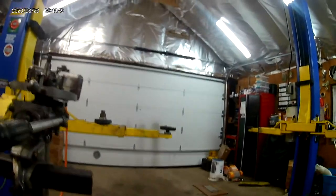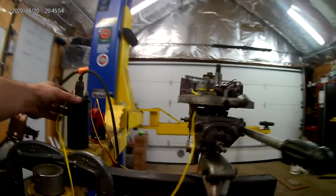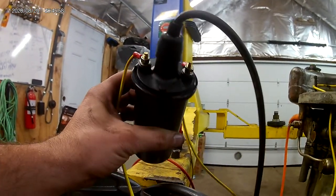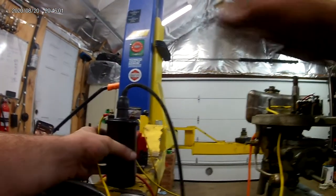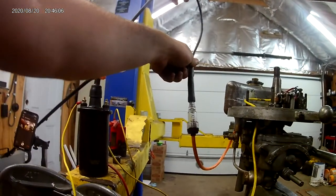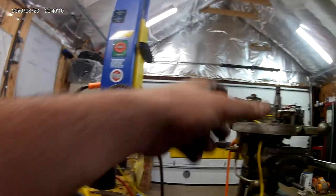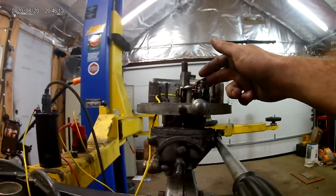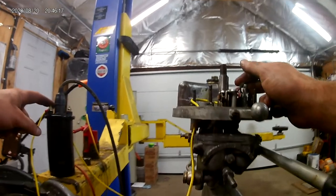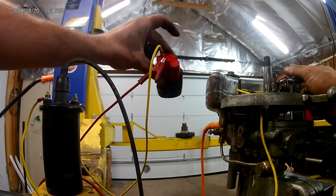So how does it make spark? I bought a cheap generic automotive ignition coil from the local parts guys for about $13, and just a generic spark plug wire. I have this one hooked up to a spark plug light. The switch negative side on the motor goes to the negative side of the coil, and the positive side goes to a generic Milwaukee M12 battery that powers all of my tools.